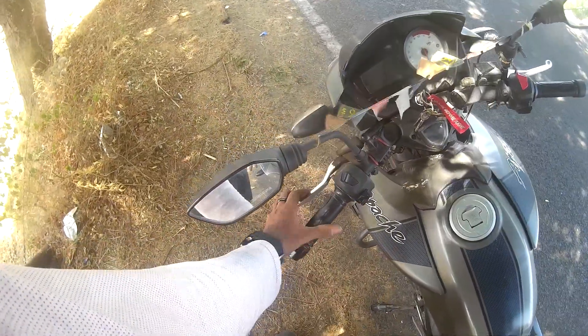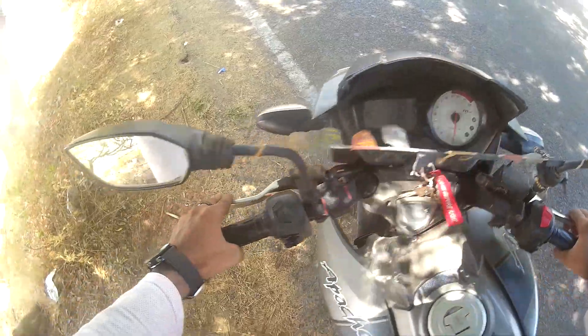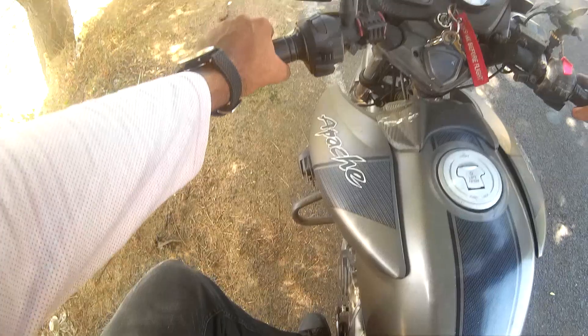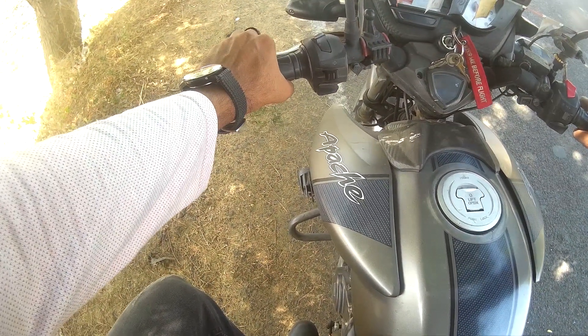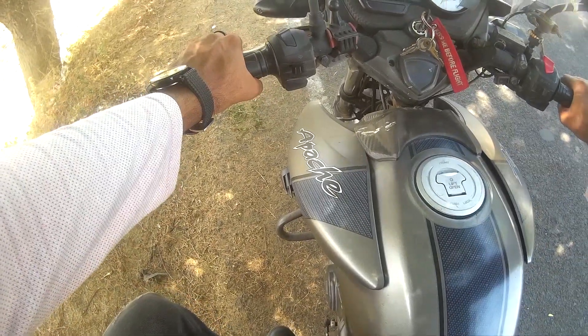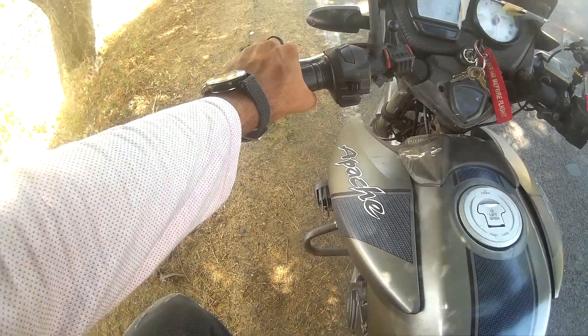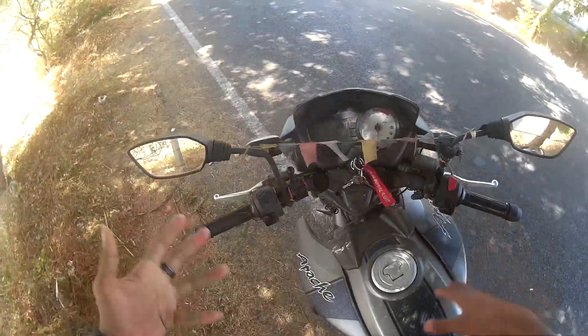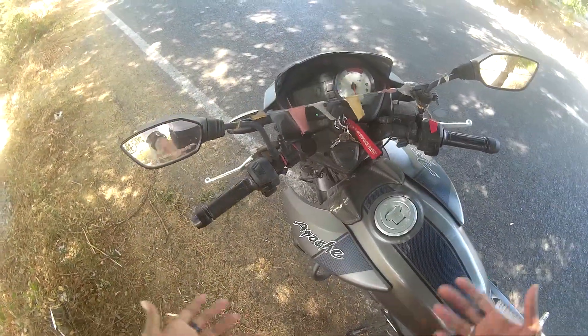So this is the clutch — you guys are aware of that — and this is the lever. 5 speeds up, 1 shift down, 4 shift up. Simple as that. First let me explain how you shift: pull the clutch, place it in first gear — as you can see — then slowly release the clutch, then accelerate and your bike will go. And if you want to shift into second, pull the clutch, select second, and release it. That's the simple way to shift your gear on a bike, and in a car as well, except the clutch will be at your foot.